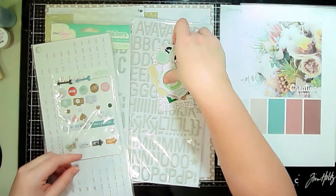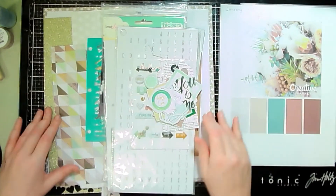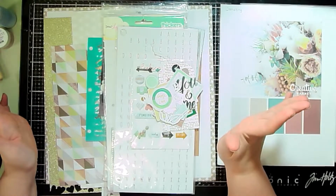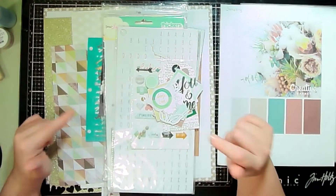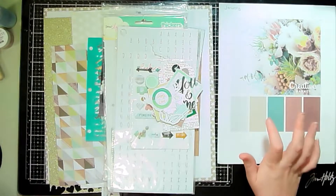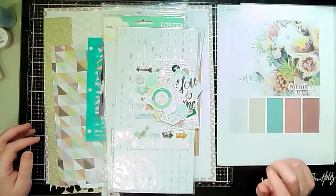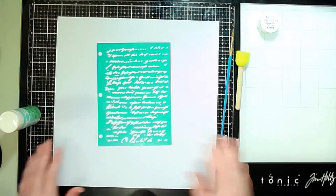I didn't make a huge kit — hopefully I'll use most of it up, since it's all from my stash. I'm going to fussy cut what I want from the pattern papers and embellishments, then we'll speed up the video and I'll come back with a voiceover to put the layout together for this January color palette. I'll be back throughout the month with more layouts based on this palette.